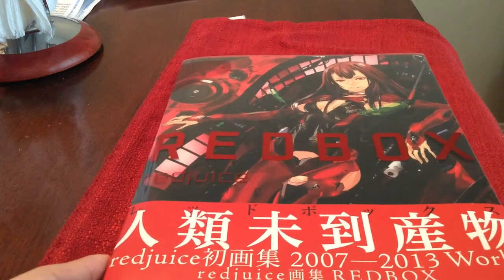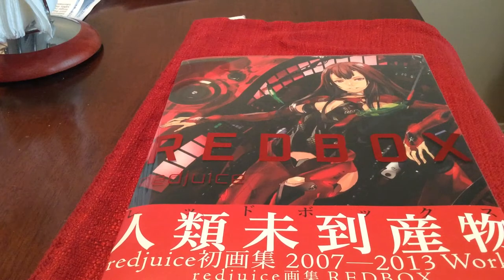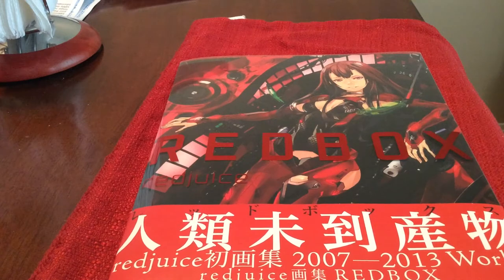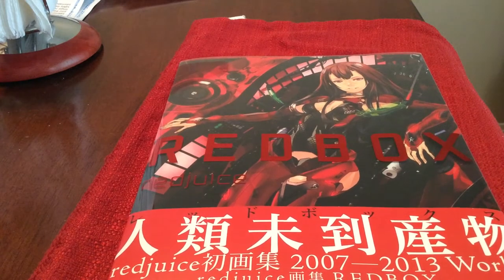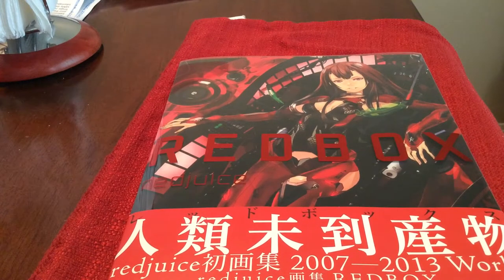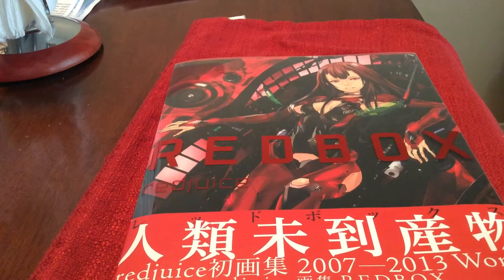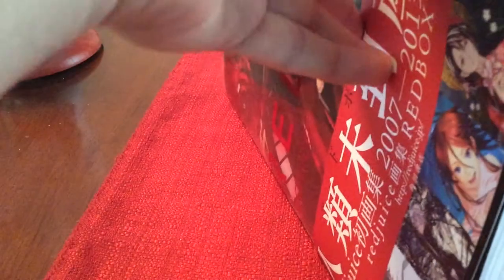So like I said this is Redbox by Redjuice. If you don't know, he's a very popular Japanese illustrator who started up on the internet a while back and he started getting into a lot of things like music, video games, and anime, and he's just become really popular. I'm also a big fan of his work.